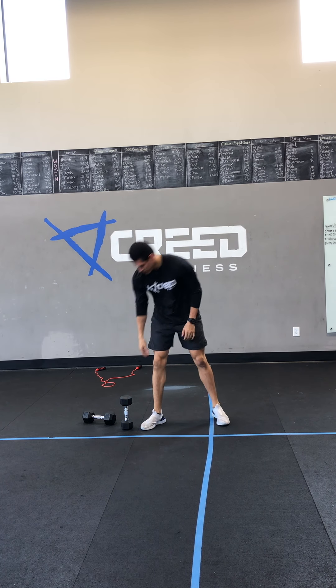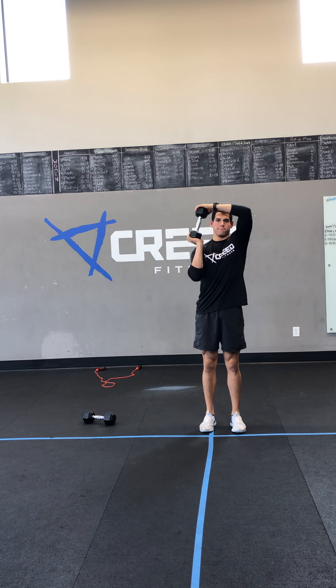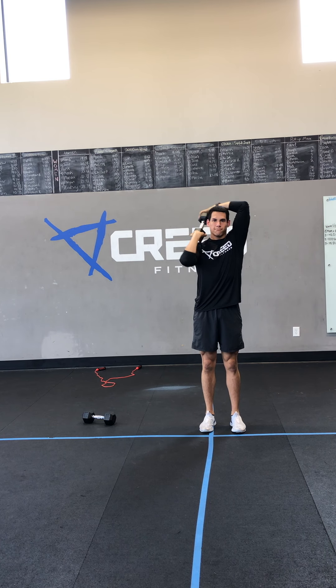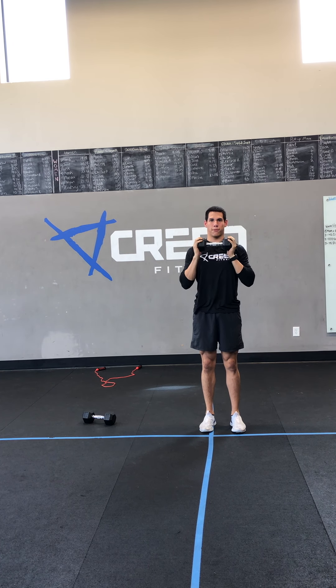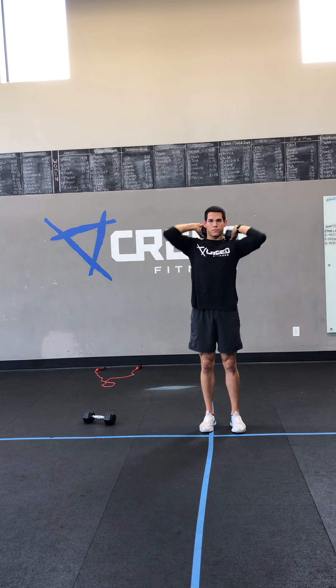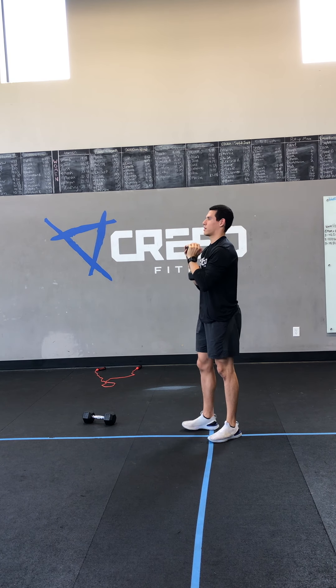For our finisher, we got those dumbbell around the worlds, starting with seven going in one direction. Remember, you're keeping your head straight, your core straight — everything should be still except for your shoulders. Just moving that dumbbell around your head: seven one way, seven the other. Core needs to stay stable.